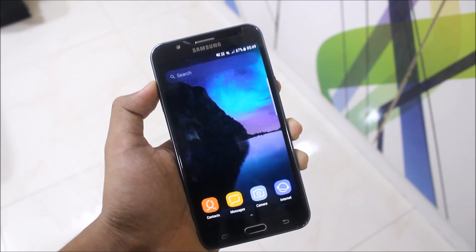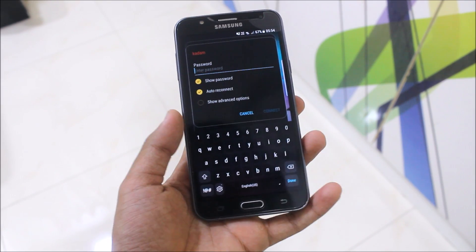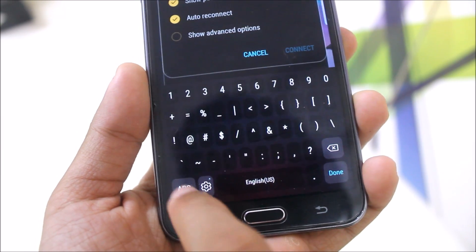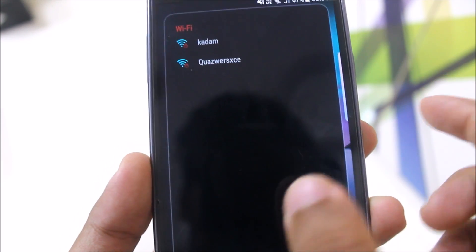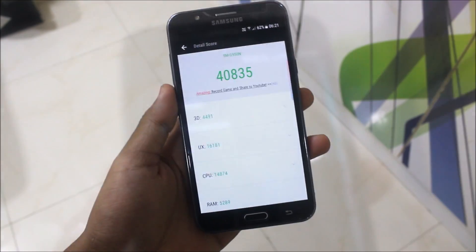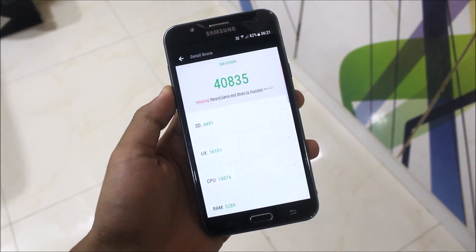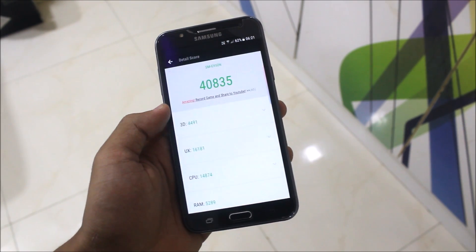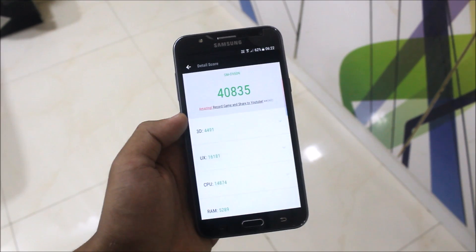Now let's do the AnTuTu benchmark. Before that, I forgot to mention the keyboard — it's really beautiful and I want it on every ROM. We also get a ripple effect in red color which looks really beautiful. The AnTuTu benchmark score I got is 40,835 — nearly 41,000. That's a good score for the Galaxy J7. Performance on the EV launcher is really good. I suggest you not to flash the TouchWiz home because EV launcher looks good and is very fast. Flash the system iOS animation — the rest is your choice, it's not compulsory.